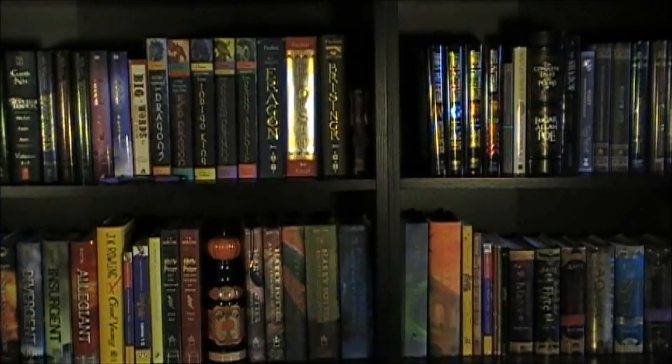Just look at all my Brandon Sanderson books — they're so pretty. I love them.